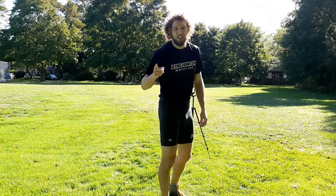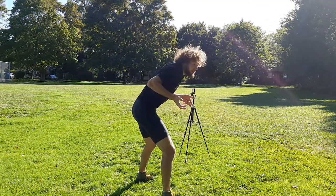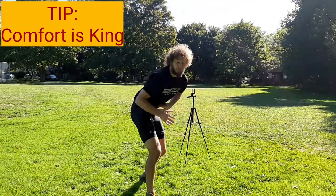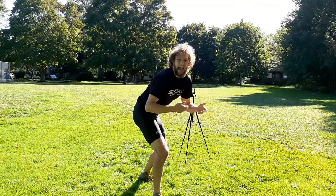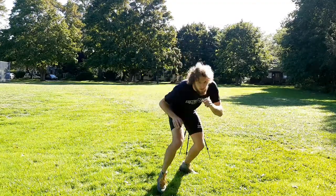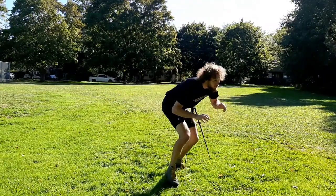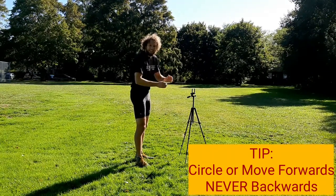Whether you have a prop or not, what I recommend is being able to maintain your stance in good form for at least 10 minutes straight. This is an exercise you can do at home, outside of practice, without any partners. Just a few reminders of your stance: when I'm in my stance, I want to be comfortable. There is no proper form for stance — I've seen guys up here, I've seen guys take a knee right here. I just want to be comfortable: slight bend in the knees, hands out, back straight, head up. That's pretty much it. Everything else has to be comfortable for you. As long as I keep moving my feet, I'm going to be in good position. What I like about this drill in particular is when you have a prop, it works on your ability to circle around your opponent instead of backing up.